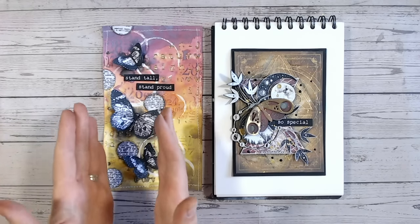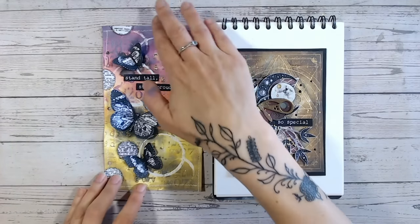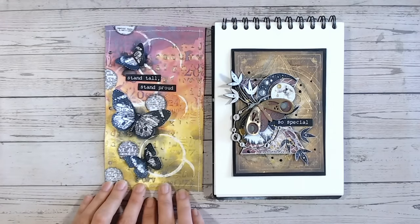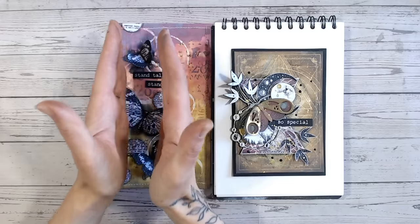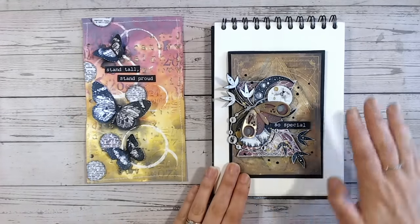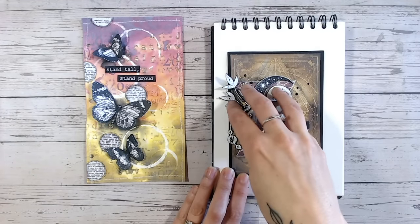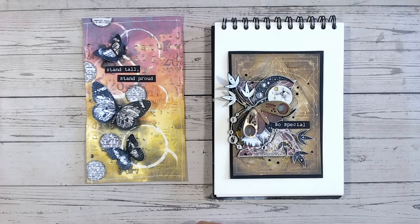White space basically means an area of the page that doesn't have much detail on it, and what it does is help draw the eye to the details. So for example on this piece here, my white space is kind of around the right-hand side. We've got a little bit of white space down one side, and then this centre strip is where the detail is — it's all focused in one place. On this card, the white space is all around the edge with the detail and focal point being in the middle.